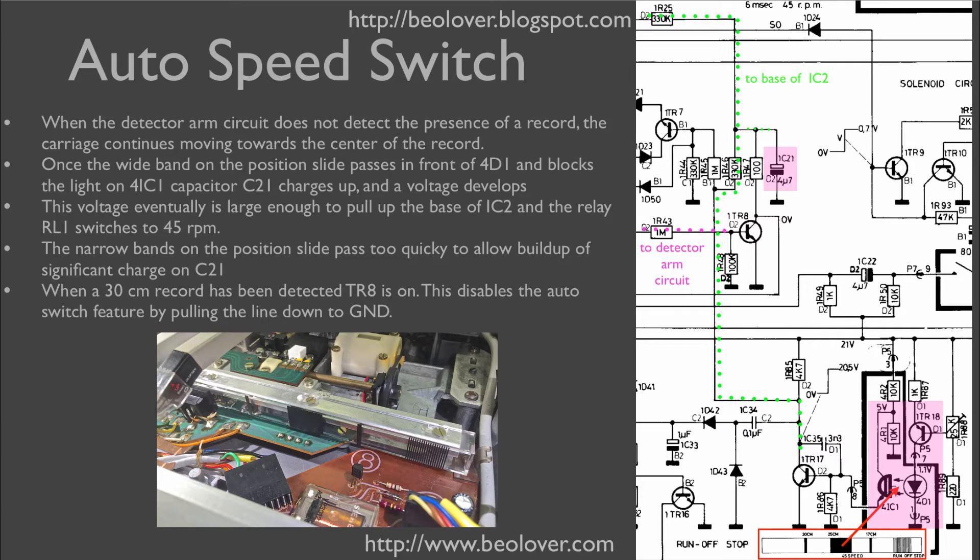The auto speed switch needs to be prepared for the case when a 30 centimeter record is playing at 33 RPM. During the playing of a 30 centimeter record, the 45 RPM switchover band of course also passes through the sensor at some point, which would charge up capacitor C21.